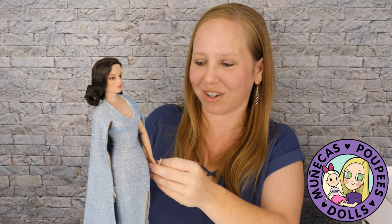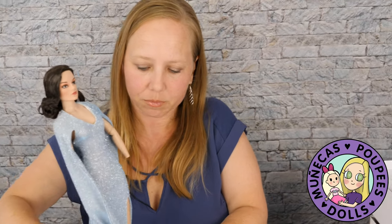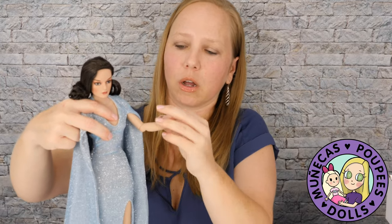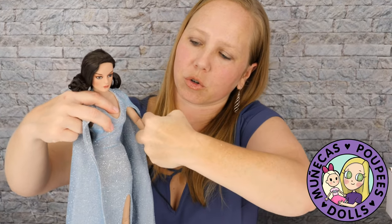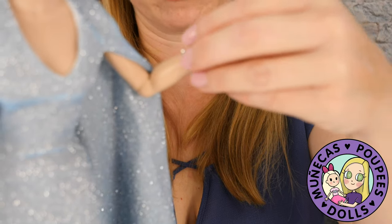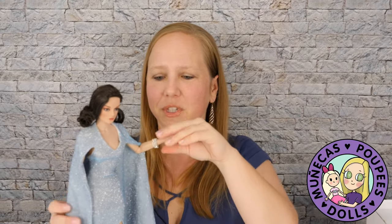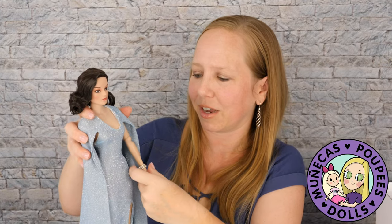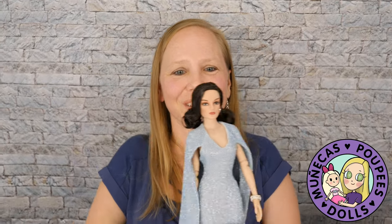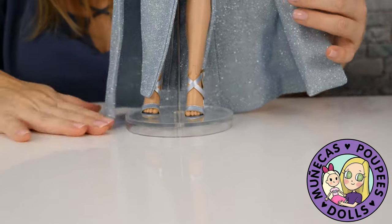I'm going to remove her hand to put the bracelets on to make it a little easier. I'll move her forearm up so we can just slip them on. I always wear my bracelets on my left hand, so I'm going to put them on her left hand too. Let me know in the comments below which arm you wear your bracelets on — I don't think there's any specific meaning behind one arm or the other, but if there is, let me know. She is so glamorous — stunning, stunning, stunning.